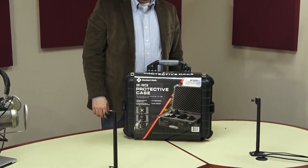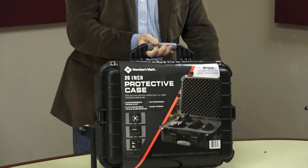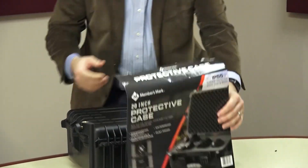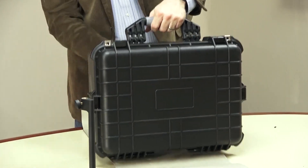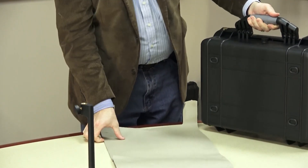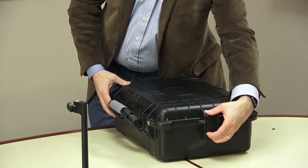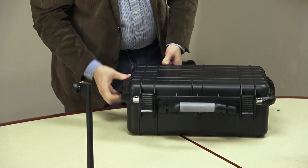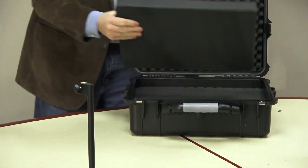The 20-inch Members Mark case has a similar build, except it's a little bit shorter and about the same thickness. It only has the one handle on top to hold it. Again there are four clamps, just like the other one, that will hold it in place, and two places where you can put a lock through it. It's also supposed to be water and dust proof, the same as the other one. The clasps tend to want to go back into place, which makes it difficult since you only have two hands to hold four clasps open — that's one of the cons.